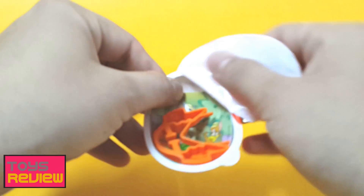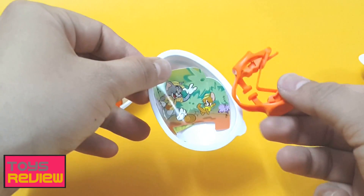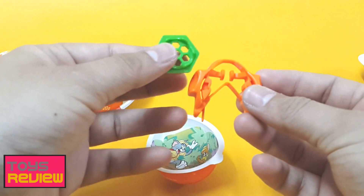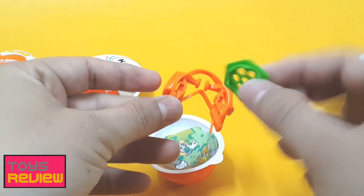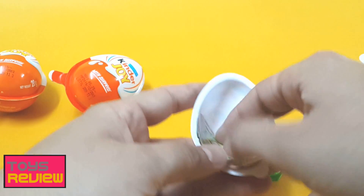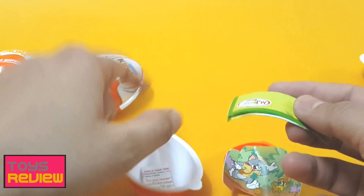Okay, so here we have some kind of gadget and we can see Jerry and Tom! Can't wait any further, so let's see what we have got. We have these two parts, and I'm not exactly sure what to do, but let's read the instructions and we'll come to know what it is.